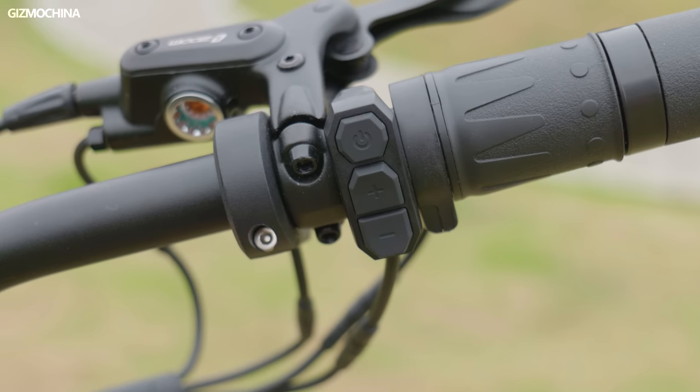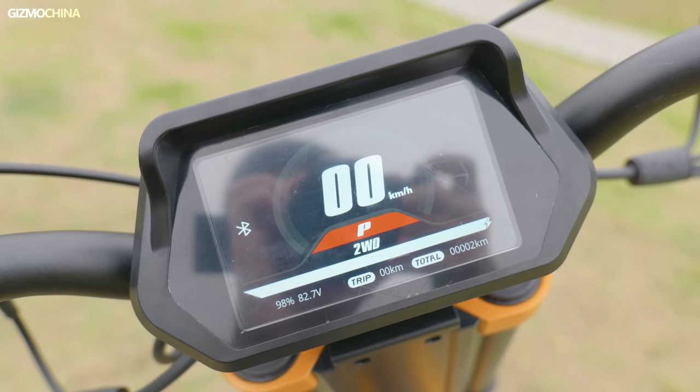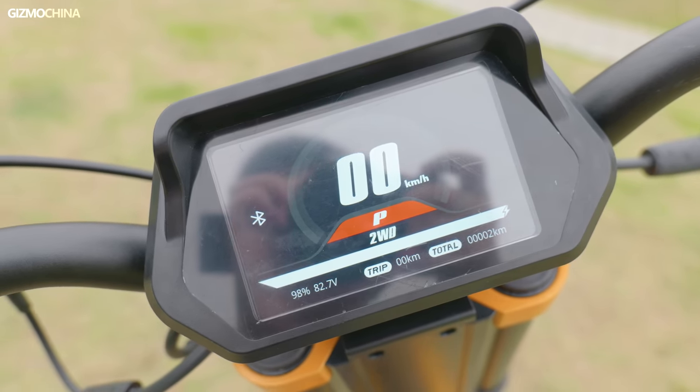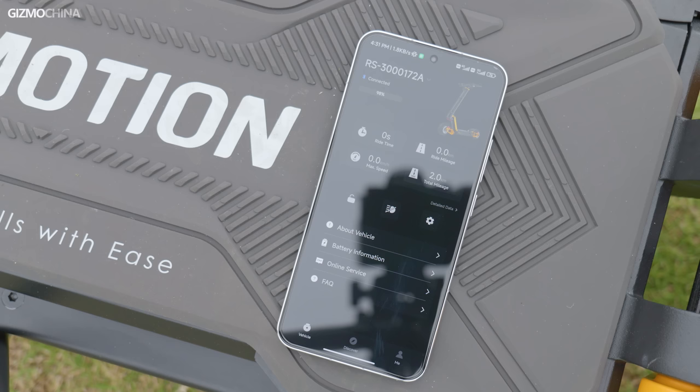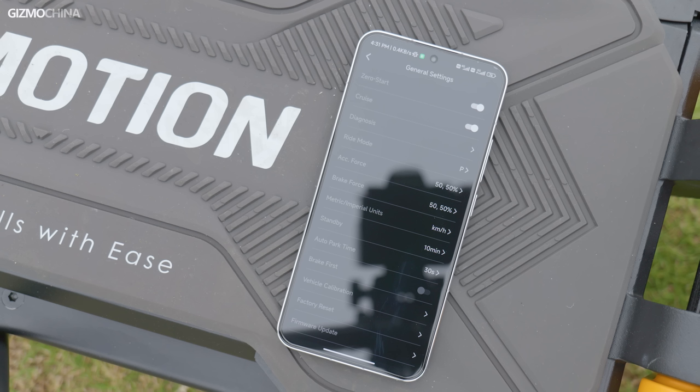The control panel on the right is simpler, with only the power button and two ride mode switch buttons. The screen in the middle is also much larger and shows basic information such as speed and remaining power. Like other InMotion e-scooters, many data points not available on screen can be viewed from the app, which can also control some functions of the scooter such as lights, ride mode, standby time, and more.